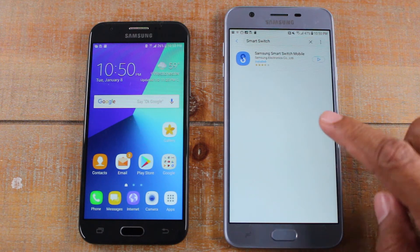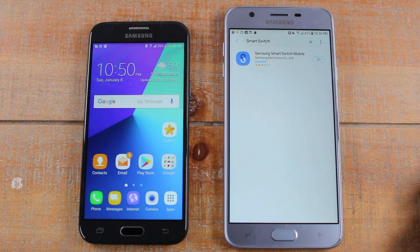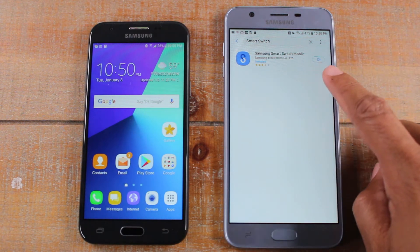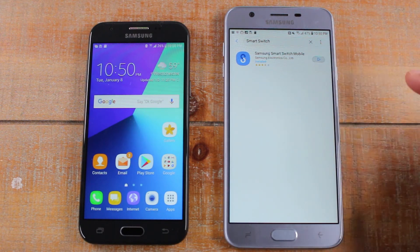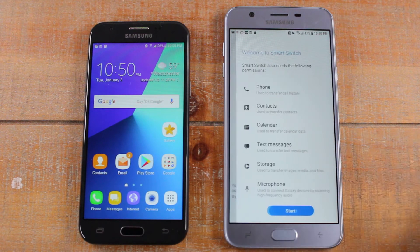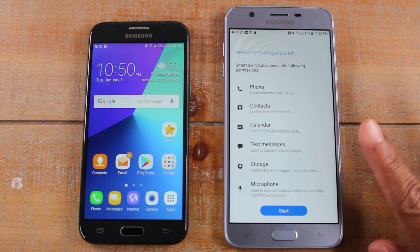That will bring up the Samsung Smart Switch mobile app. We've already downloaded it, so we're just going to hit open, but for you it will say Install — tap on that. We're going to open that app on the J7 Star, agree to the terms, and then wait there.